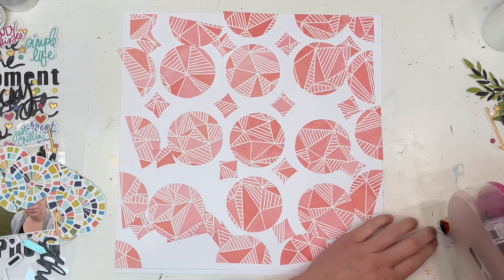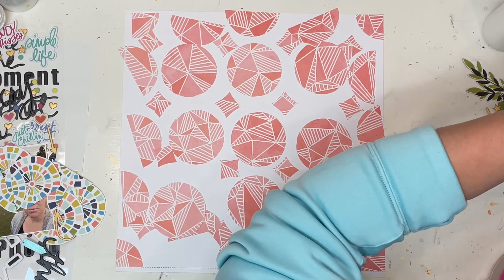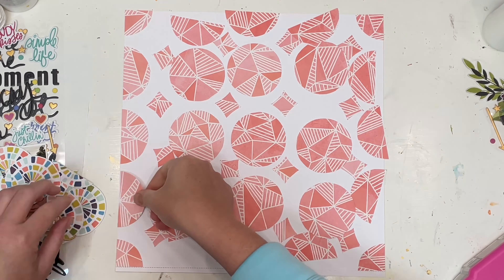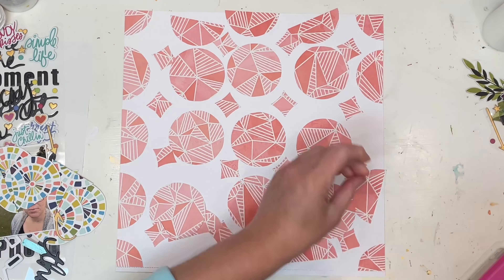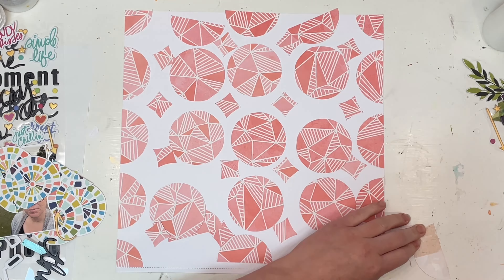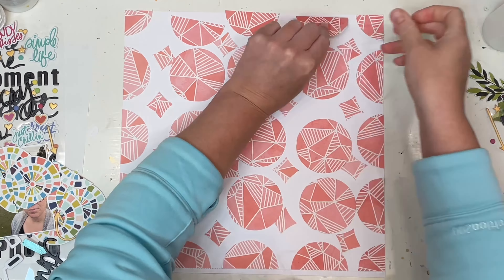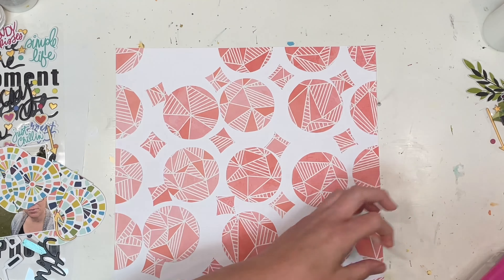For this layout, I took a gorgeous Vicky Booten patterned paper — it is the Print Shop collection — and I cut out this patchwork circle design she had happening. I used a craft knife to cut the whole thing out, and I'm keeping that for a layout that's coming up, so keep a lookout.